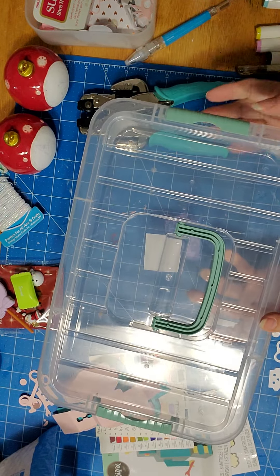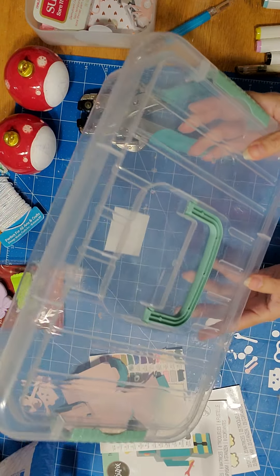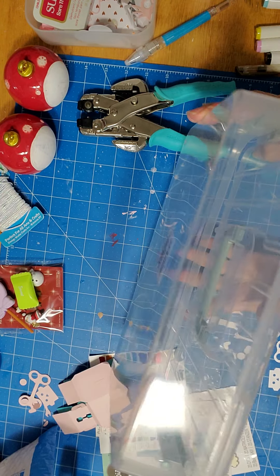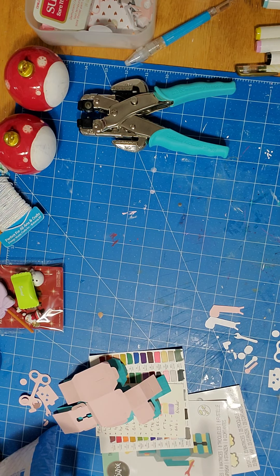Michael's sells something like this for $5 or more, but this is only a dollar twenty-five — a pretty good price. I just wanted to share that they're having these, and I'm pretty sure a lot of crafters are going to buy them, so the sooner you go to your Dollar Tree the better.